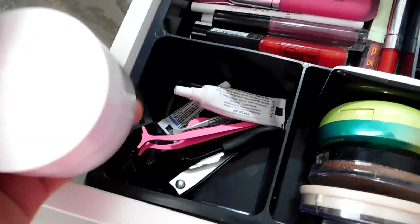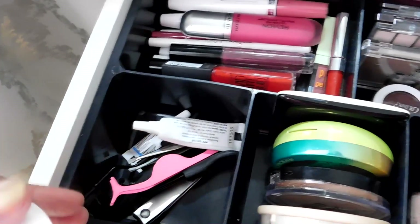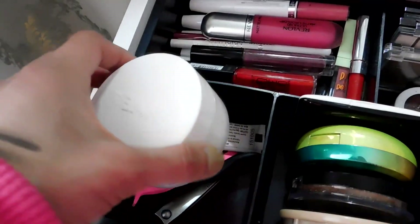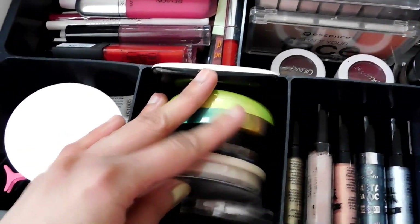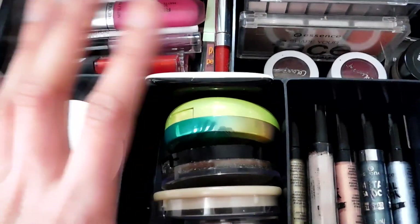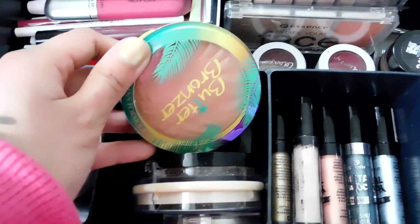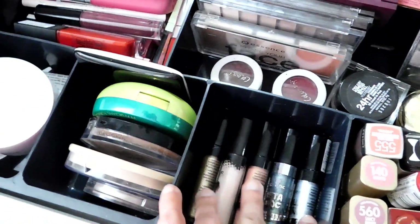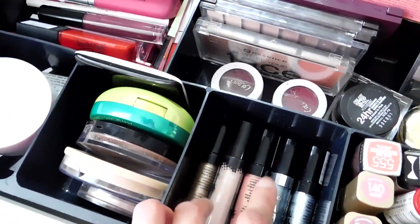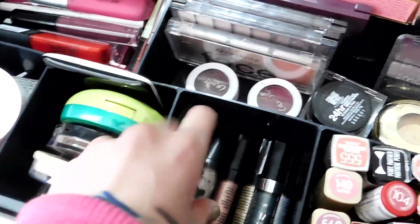This part is actually pretty random — it's kind of a tools area with things like the lash adhesive, and this is where I keep my daily moisturizer. The cheeks and face part has the pressed powders, my only bronzer, face powder, and some blush. And this area is for eye-related products — like the metal shades and the eyeshadow primer.